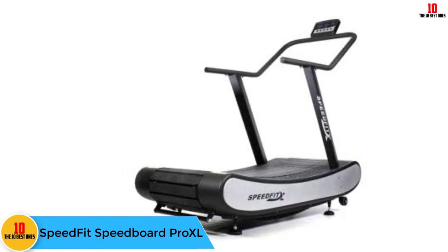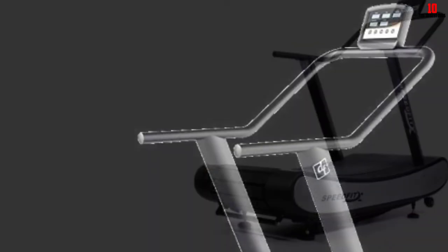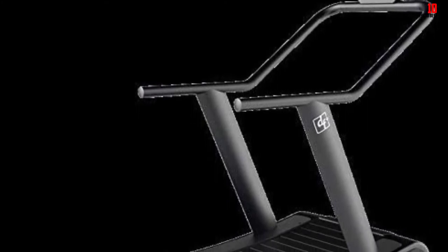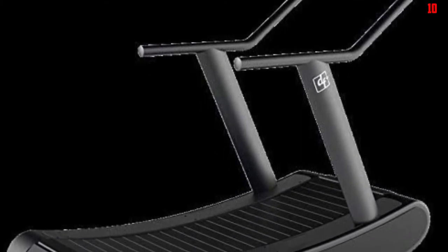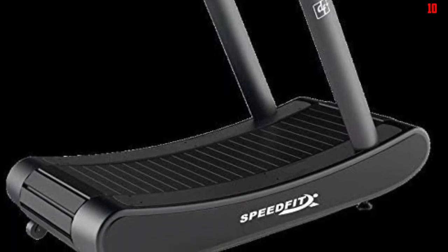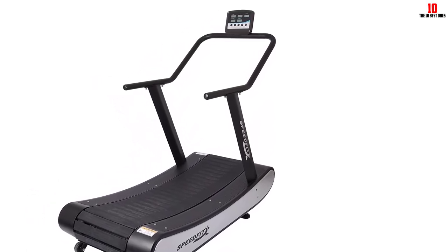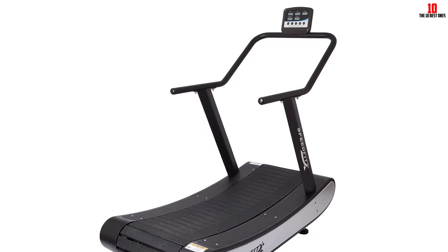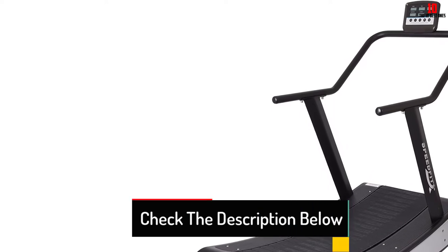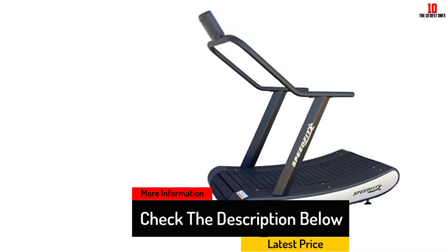At number 8, we have the Speedfit Speedboard Pro XL. The Pro XL has a 400-pound maximum weight capacity for running and an impressive 800-pound weight capacity for walking only, making it a great option if you weigh much more than you'd like and want to get started with intense walking. This machine has a lot of thought put into its shock absorption — each slat is topped with an elastic fiberglass mix placed over a layer of rubber, designed to absorb most impact energy even for heavy users.